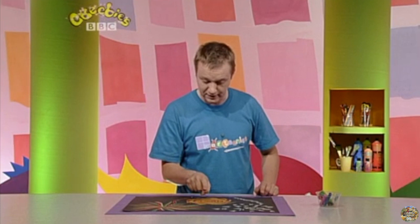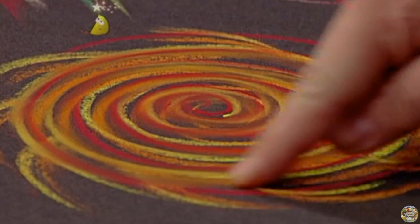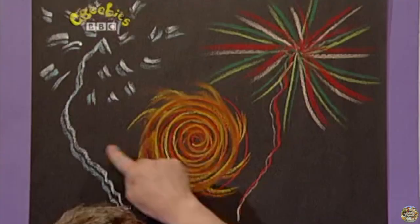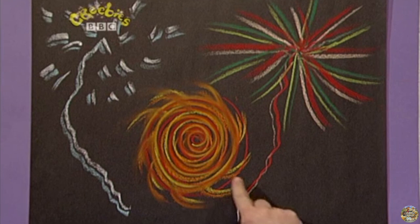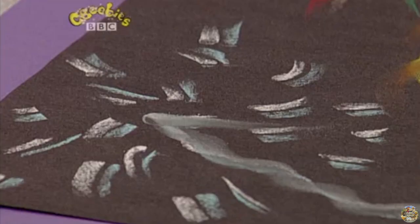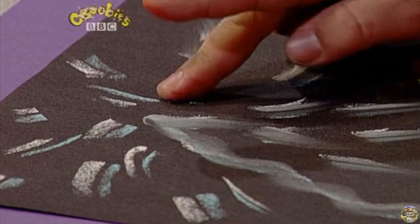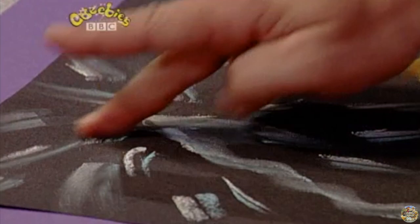Now, there's one last trick you need to do, and that's with your finger. Smudge it, and it looks even better. Just look at that Catherine wheel go round really fast. Let's try it again with the rocket. Can you see the way it makes it all blend in with the background and look very real? Beautiful.